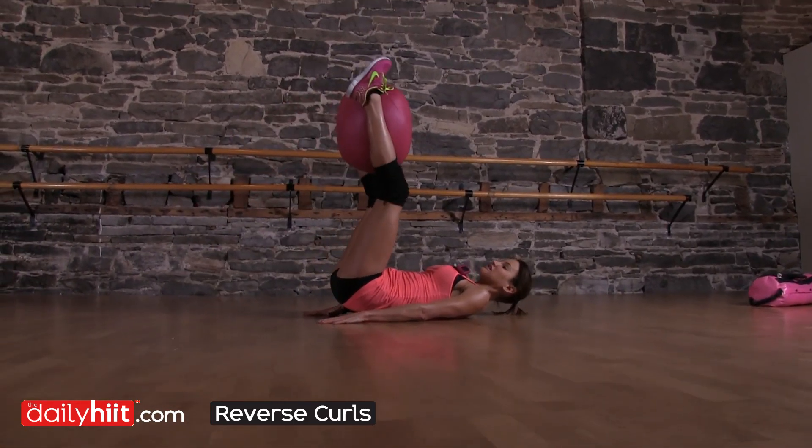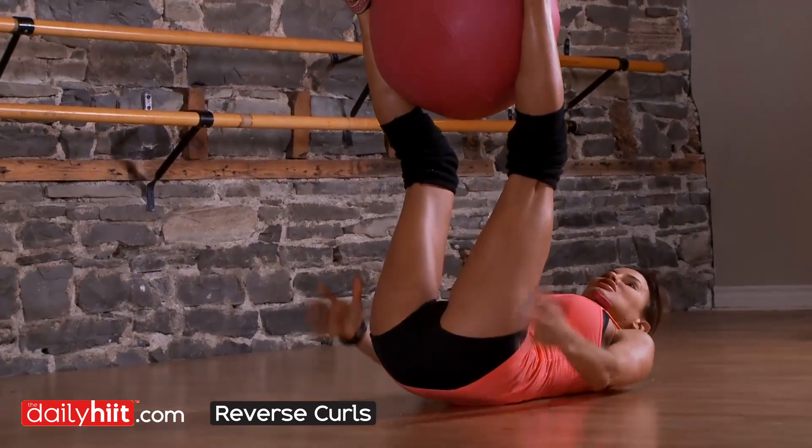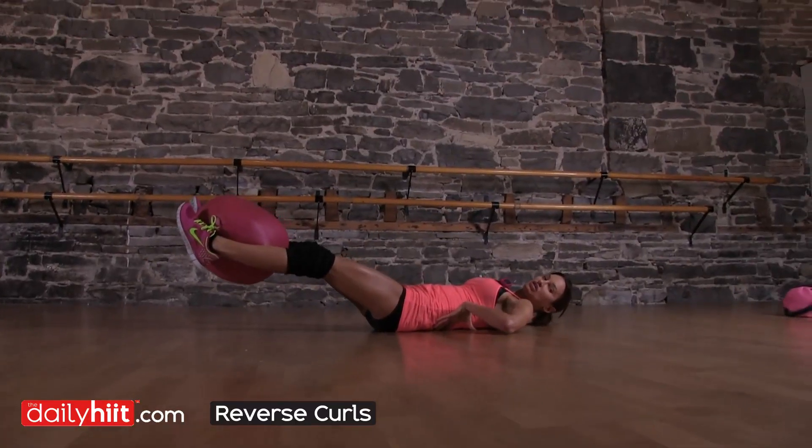You're going to lift the ball up to the ceiling and then lift your hips off the floor, making sure that you're not coming forward with your hips, and then take it all the way back down, making sure your back isn't arched.